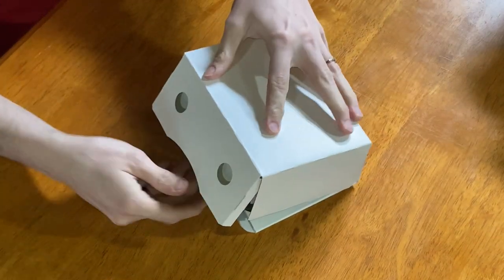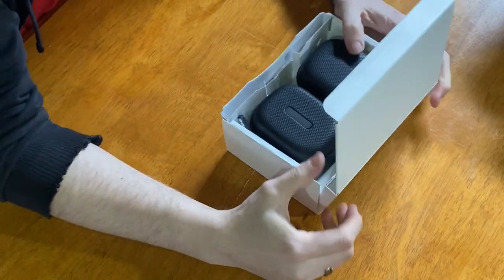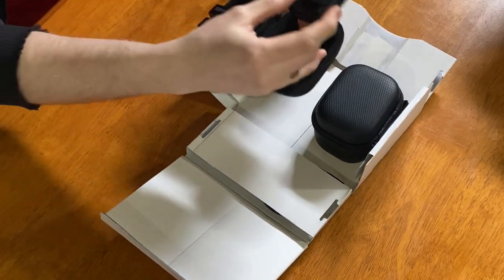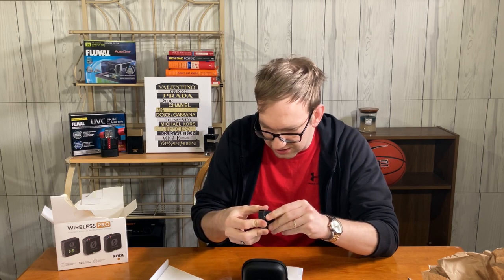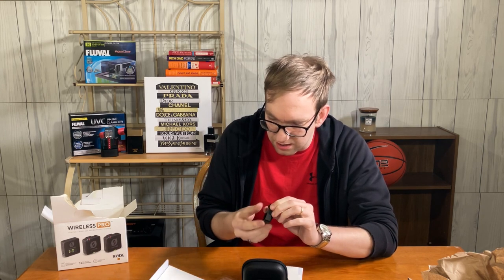Oh, I opened it upside down. Okay — there's something in the back here. These are the microphones themselves. This is the charging case — okay, I got you. And this is the connector, the one that actually connects to the phones. Gotcha.